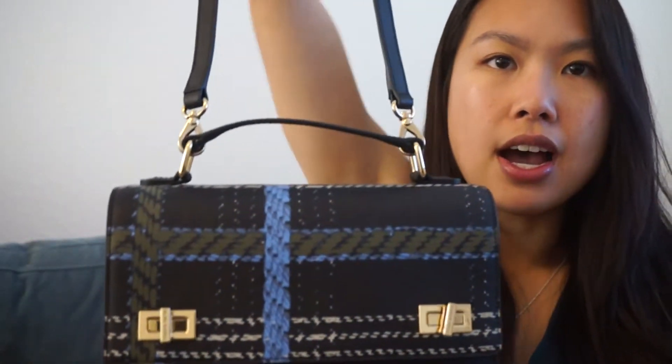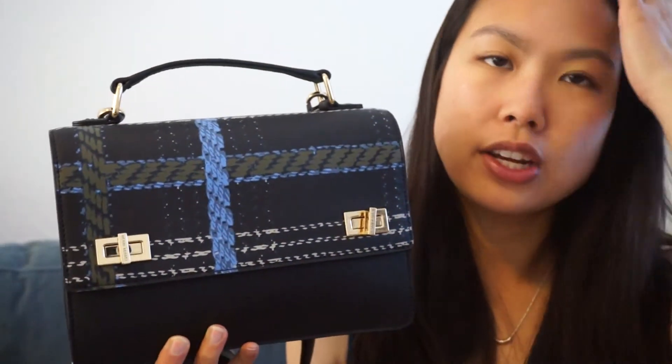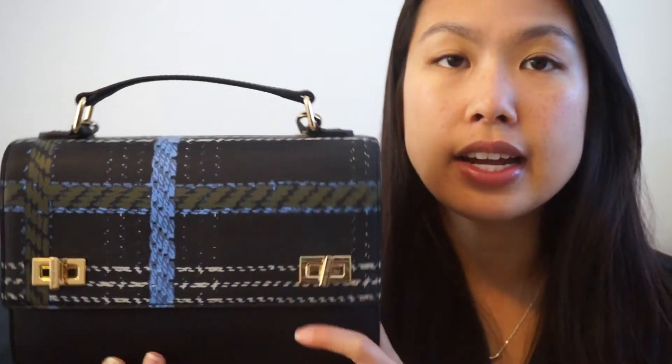You clip it easily with the lobster clasps on the top where the top handles are, and then you can make it into a crossbody. I will wear this for you just to show you what it looks like a little bit later. Right now I'm going to show you what's inside.